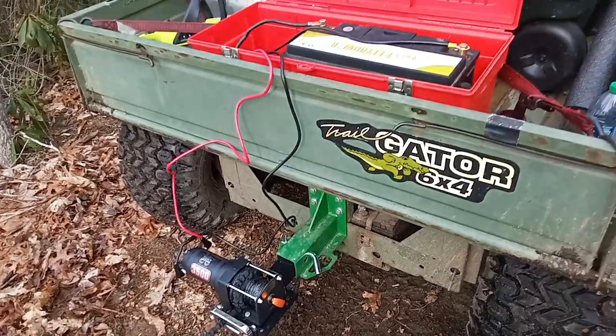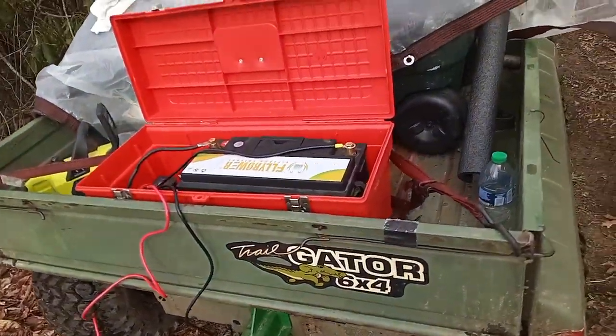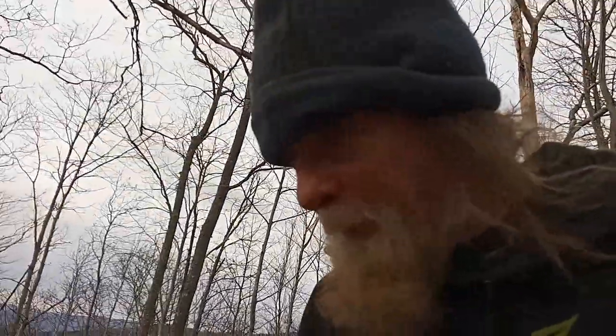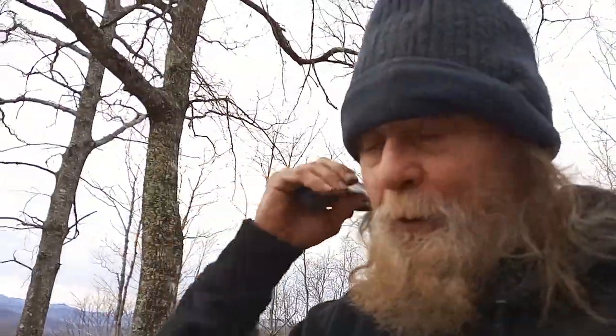It'll be able to get me unstuck too. I can just unhook my battery and add it back to my solar system. I've got an upgrade coming in — a 100 amp hour battery coming in so my panels will be able to do that. I've got a 30 amp charge controller coming in.